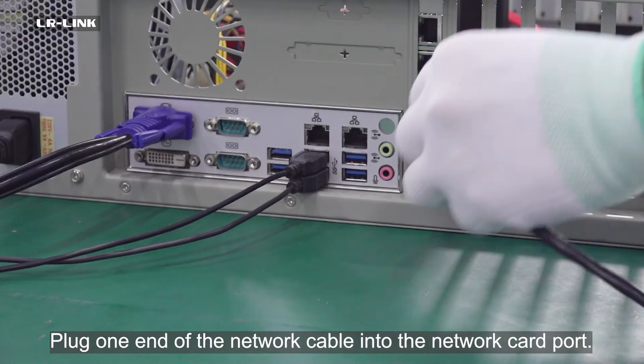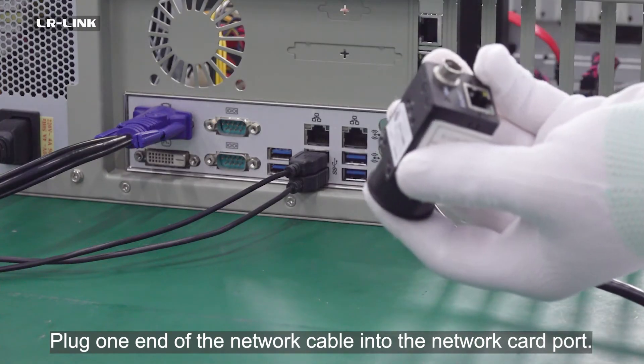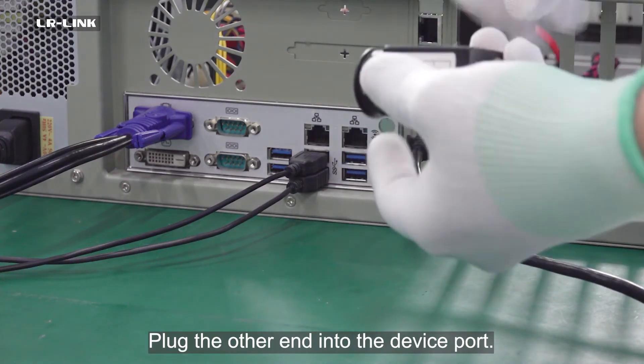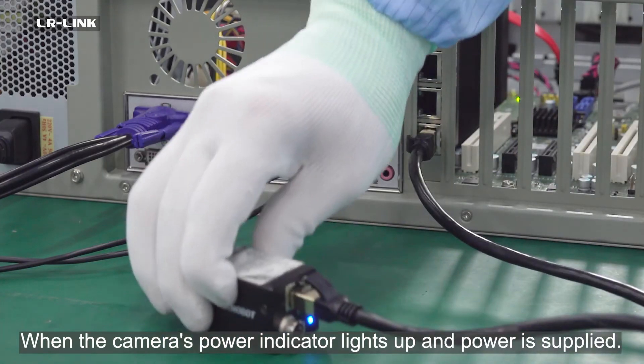Plug one end of the network cable into the network card port, and plug the other end into the device port. When the camera's power indicator lights up, power is being supplied.